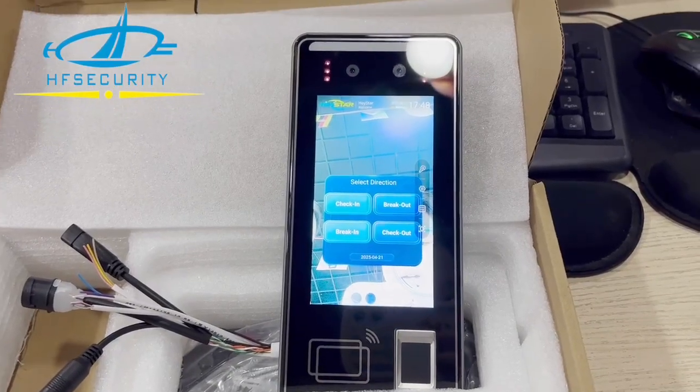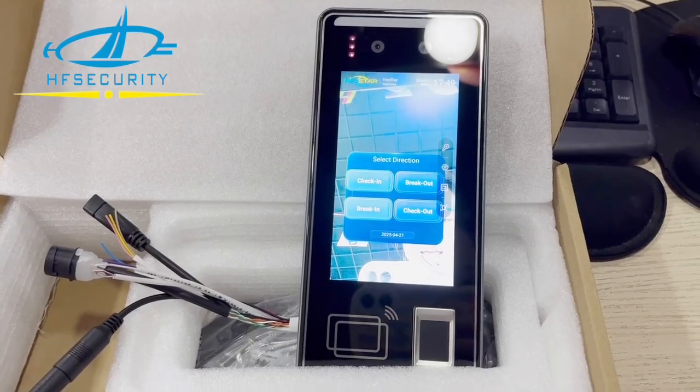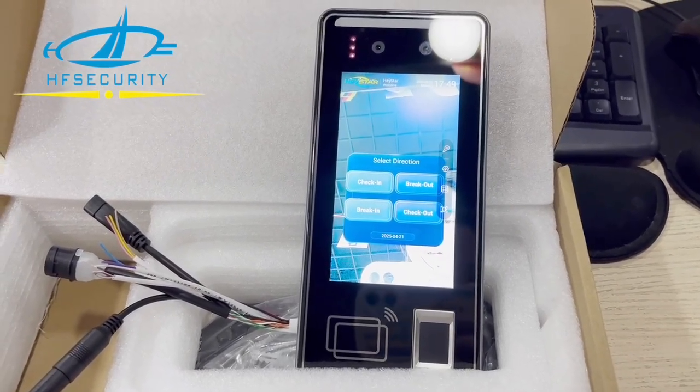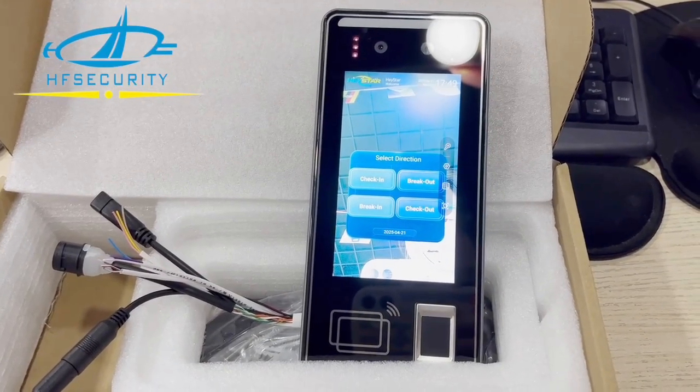This is Android 11. We provide the cloud web-based software called HFIMS. We also provide an API document if you want to integrate further. Welcome to inquire — very favorable price for old partners.